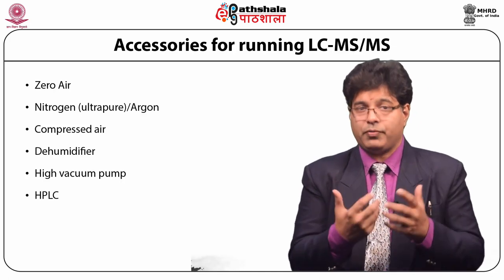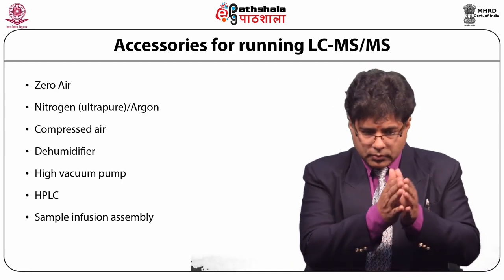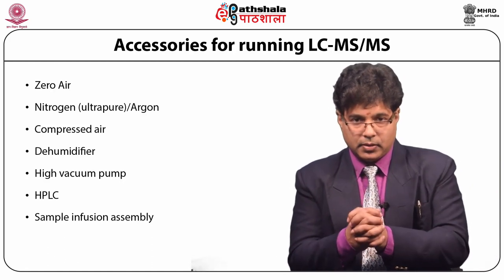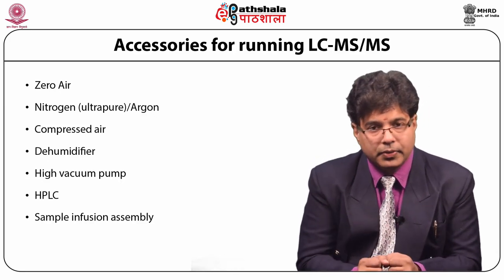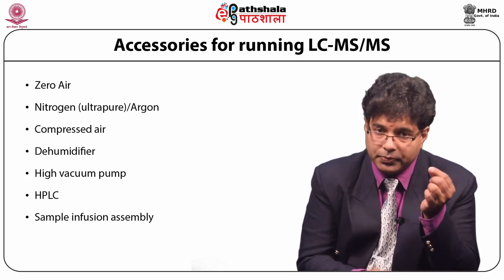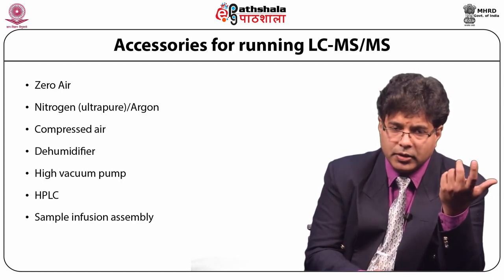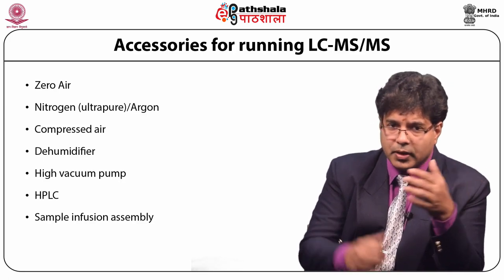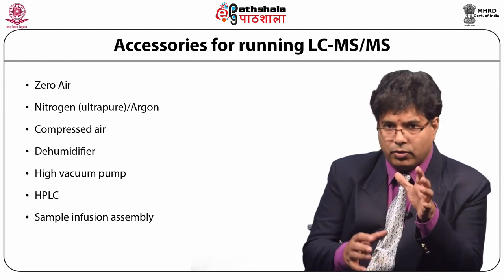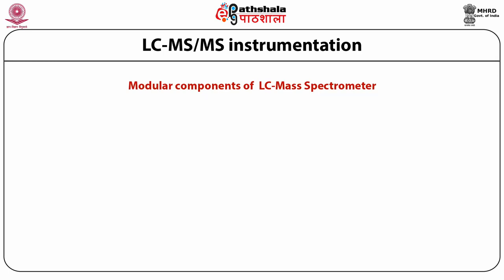The HPLC is the sample feeder here; the sample injected into the HPLC is separated by column chromatography, purifying the compound to be analyzed. Sometimes we use a sample infusion assembly — when setting the method we need to infuse the molecule using a small delivery pump at very small flow rates of about 5 to 10 microlitres per minute to set the conditions for the mass analyzer to analyze that particular compound.